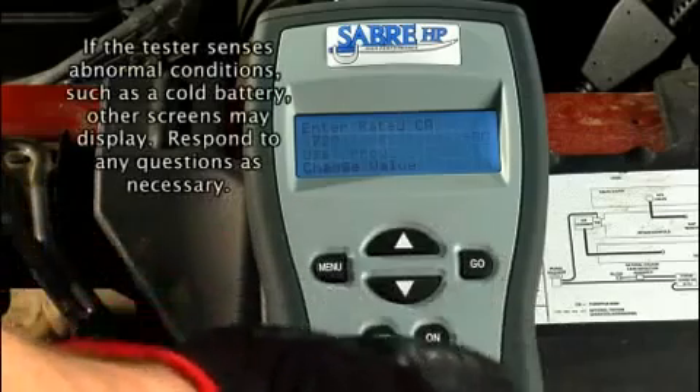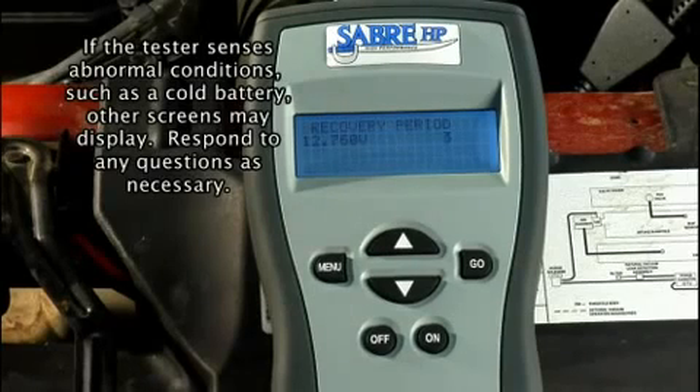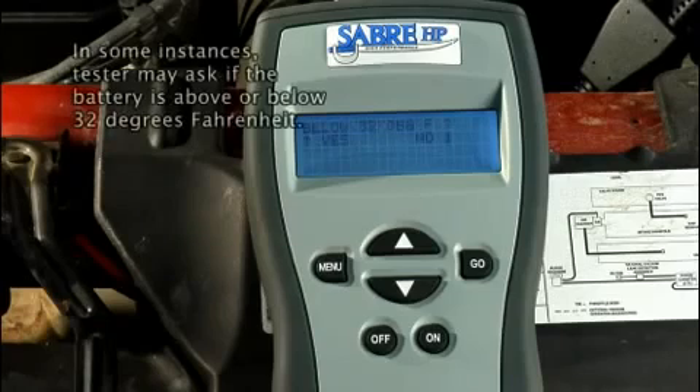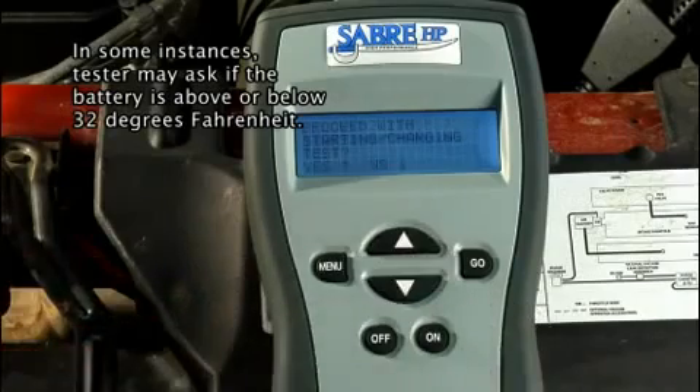Press the go key to begin the test. The screen displays first load on, recovery period, second load on, recovery period, and then working, as it applies two medium loads to the battery followed by recovery periods. Wait for the screen to display: proceed with starting or charging test.